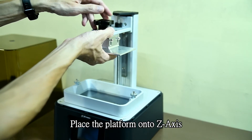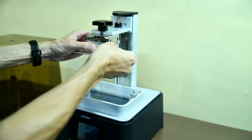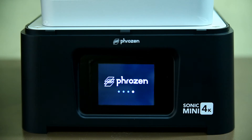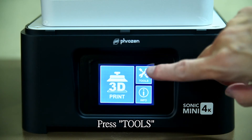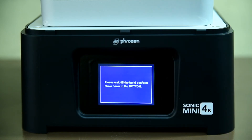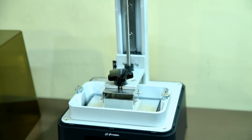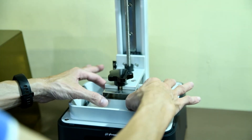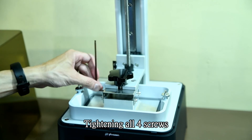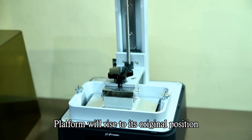Place the platform onto the axis. Press Tools, then press Z-Calibration, then press Next. You can see the platform is descending. Adjust the platform to the lowest position and tighten all 4 screws. Press down to finish the calibration. The platform will then rise back to its original position.